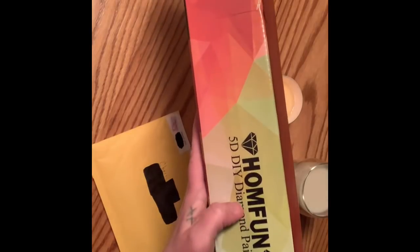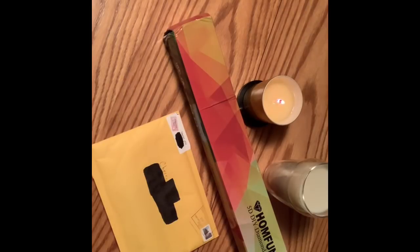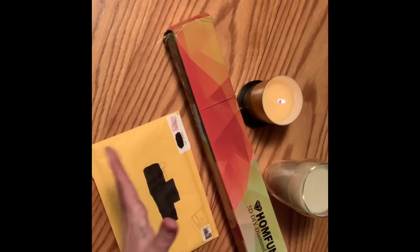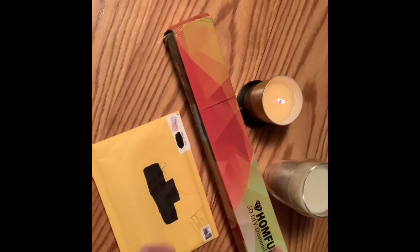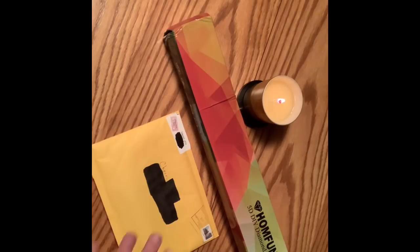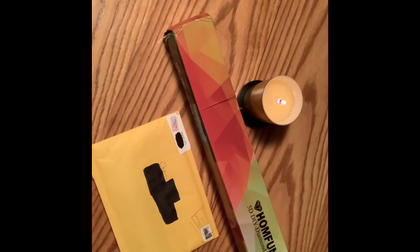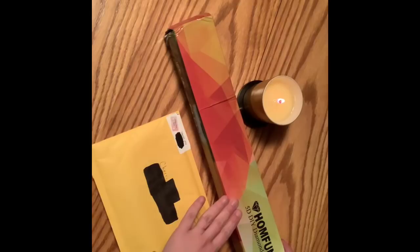I've heard mixed reviews. This is not my first time opening a Home Fun diamond painting — I had ordered one from them before, but I didn't like the quality of the canvas. I might have just gotten a bad painting, a bad batch — who knows. So between all the mixed reviews, I decided to order another painting from them to give it a shot.